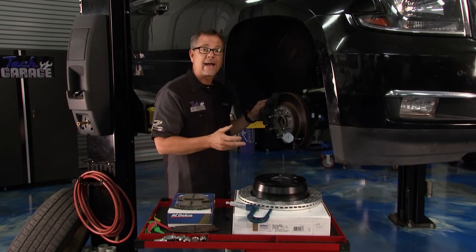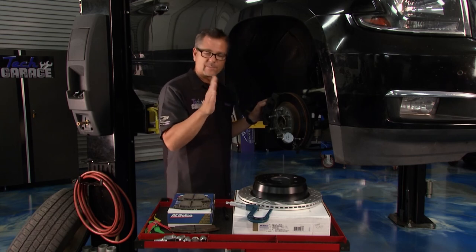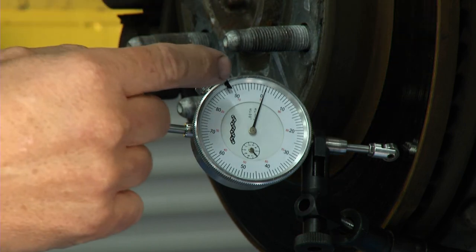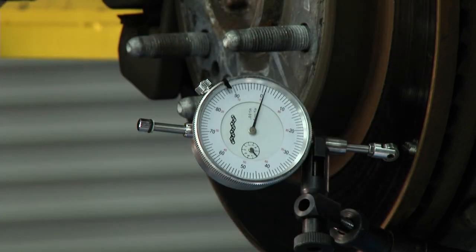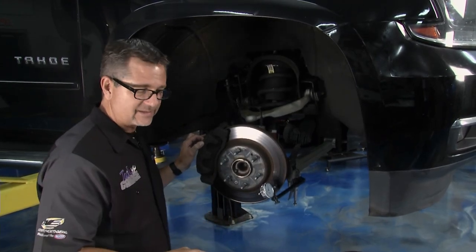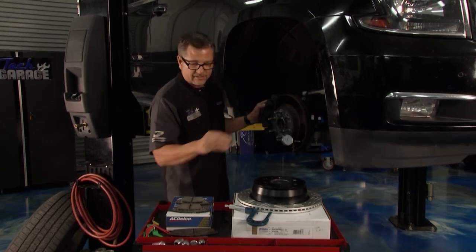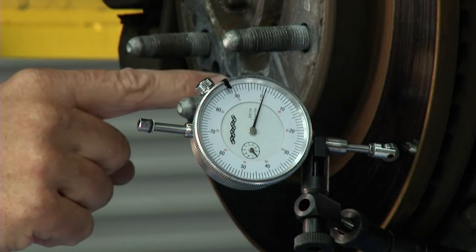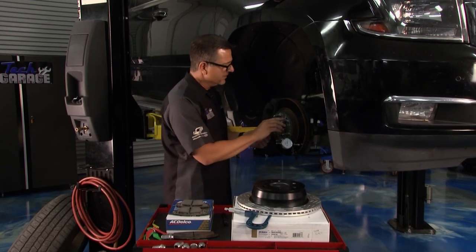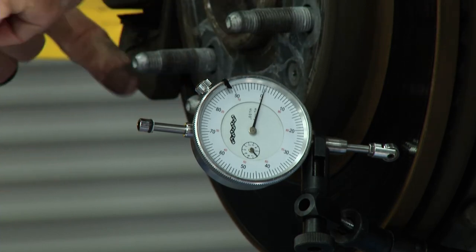You can take it a step further with a measurement called lateral runout — we're checking to see if the rotor is warped in a lateral direction. I have a dial indicator hooked up to it, and you don't want more than three thousandths of an inch of lateral runout. If you had a hub rotor that wasn't secured, you'd put the lug nuts on and tighten it, but ours have these little secure nuts that hold it to the hub so it won't flop around. Then I spin it around and you can watch the dial indicator.